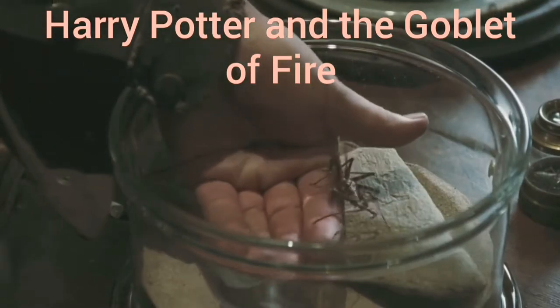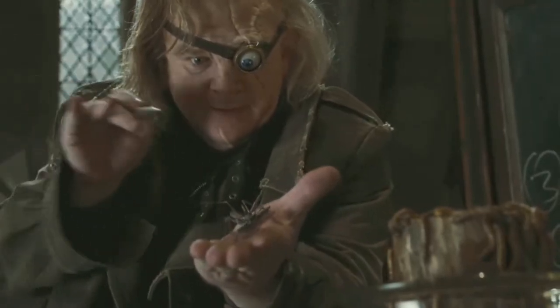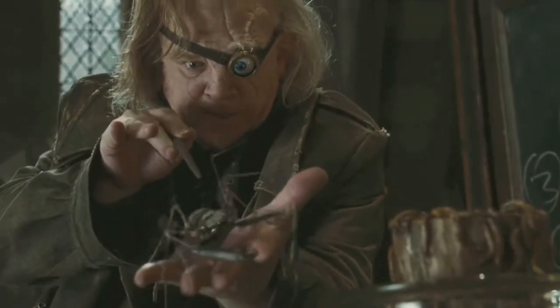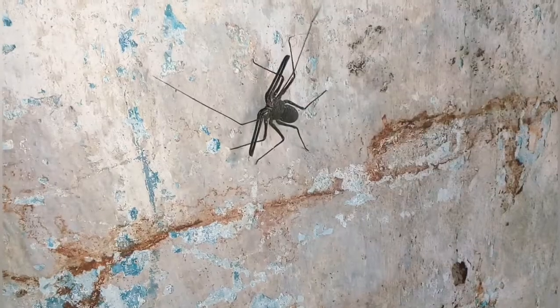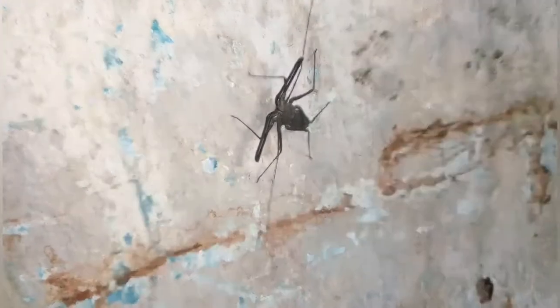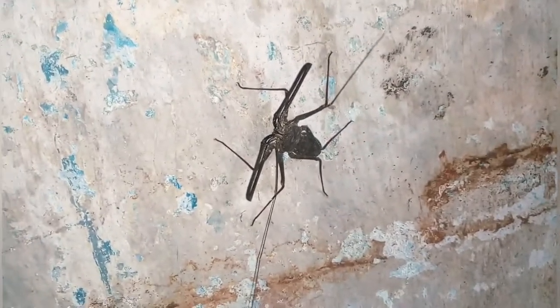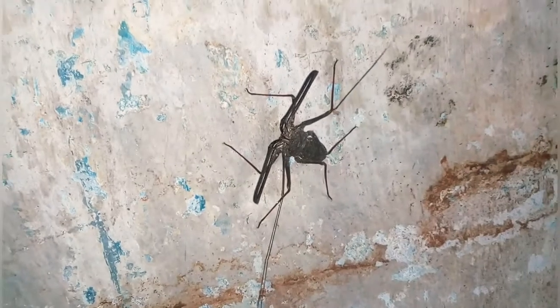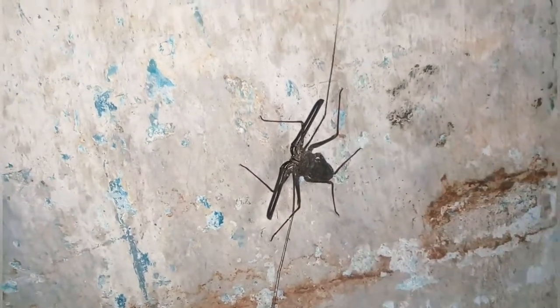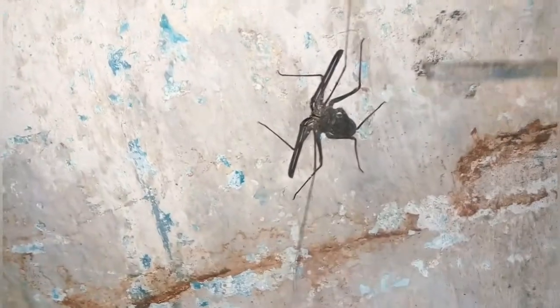I'm looking at the beauty. The video is on. So this is a step — having an antenna of nearly 3 inches. This is 3 inches in length, and it has 6 legs.